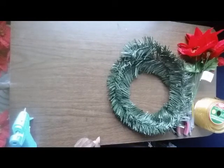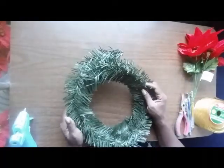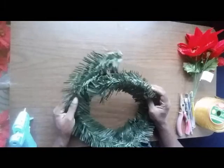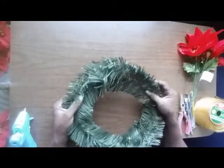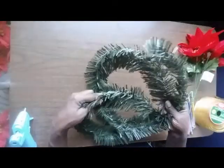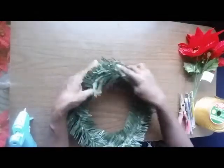Hi, thank you for joining me today. I'd like to demonstrate a quick way to make a wreath for the holiday. I'm using poinsettias and it's for a Christmas wreath, but you can adapt this for Easter, Thanksgiving, or any other holiday. You can use a permanent wreath or a flexible one, and you can also use garland to make a wreath.